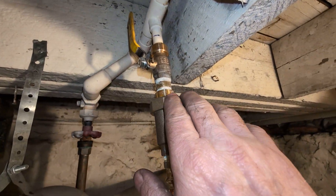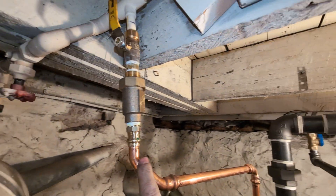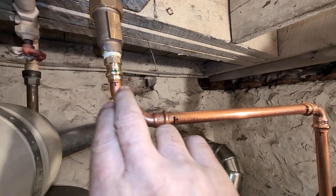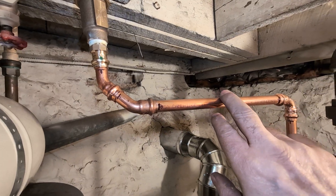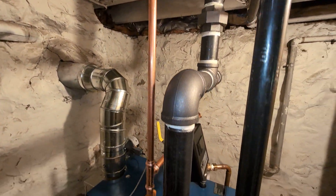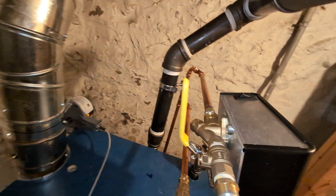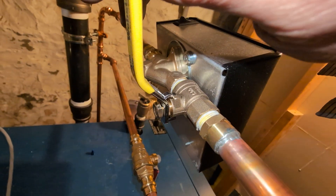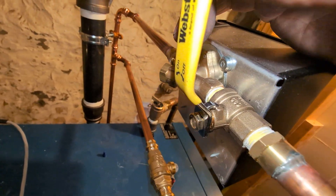This is the shutoff I installed earlier this week — backflow preventer. It's at a weird angle, so I used a couple of rolled street 45s to make it reasonably rectilinear out of there and into the feeder. This is a shutoff valve, a three-quarter inch male-by-female Webstone.